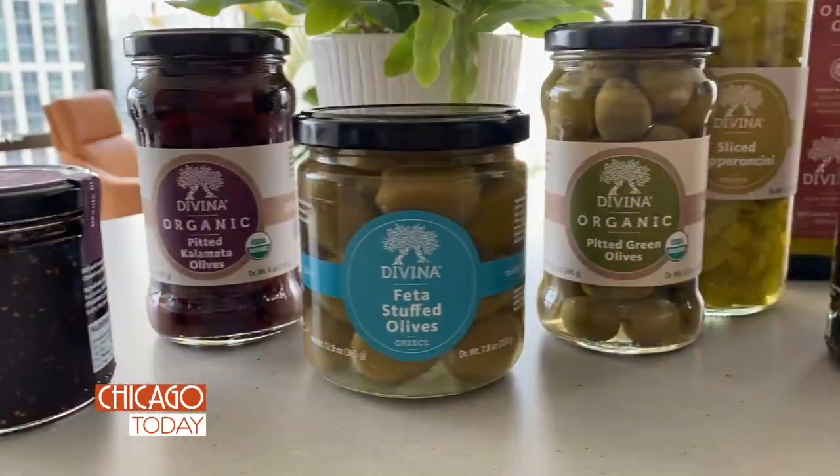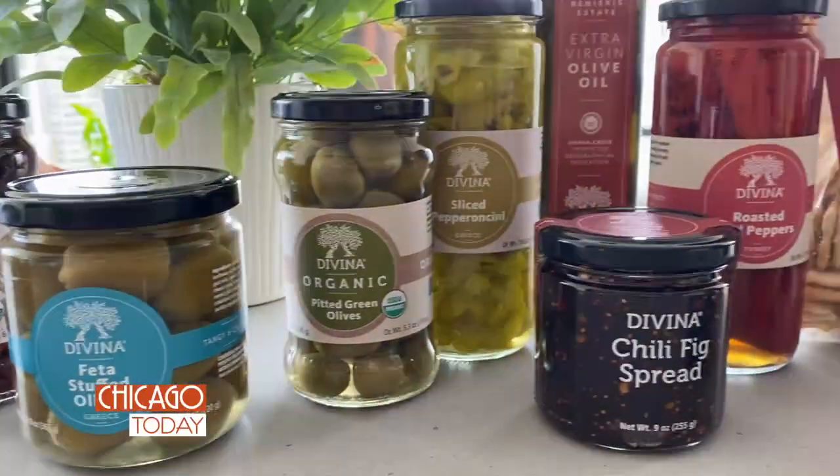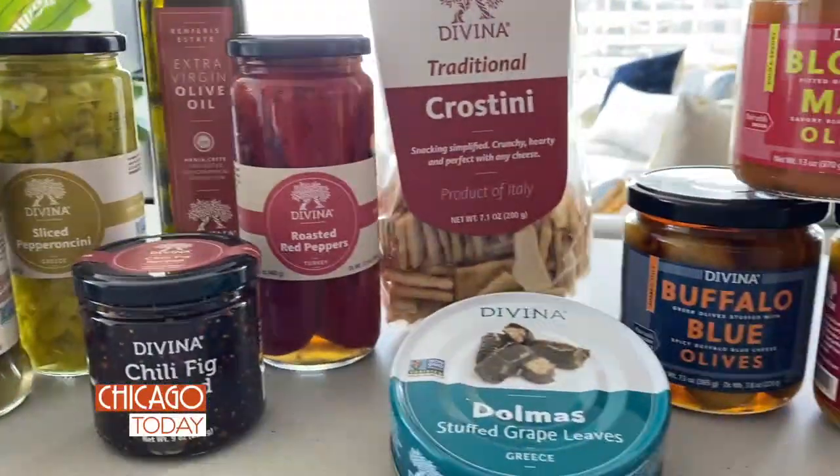The olive bar. It has everything. It's got salty, it's got juicy, it has lots of flavor and it's just instant. Take it home and make a beautiful board like that.